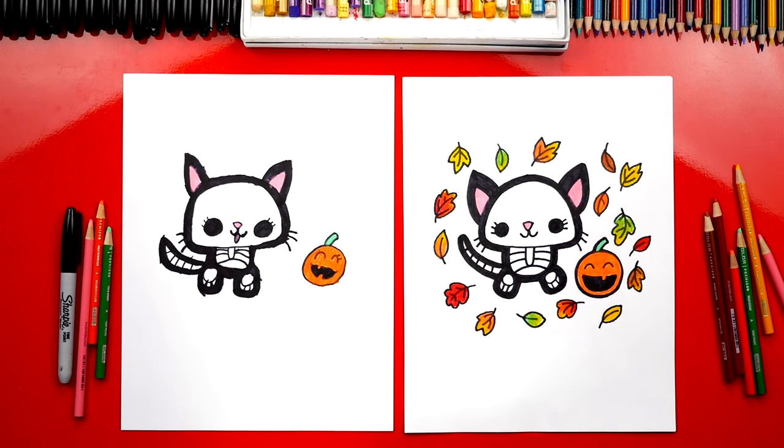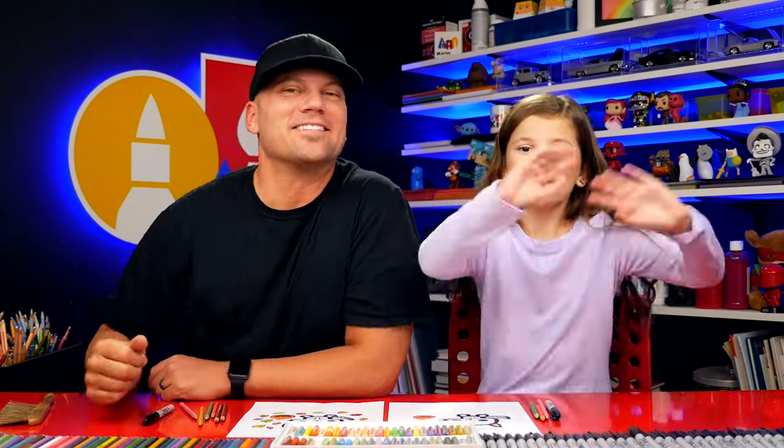What else could you add to your drawing to make it more spooky? Bats! Oh, bats would be way cool — you could add a lot of bats. You could also add ghosts and a coffin. We hope you had a lot of fun drawing your cat, and we'll see you later, art friends. Goodbye!